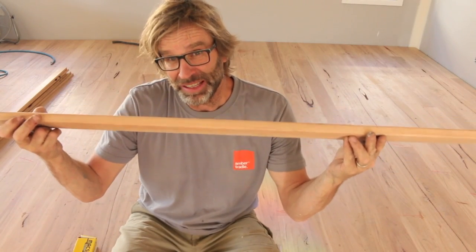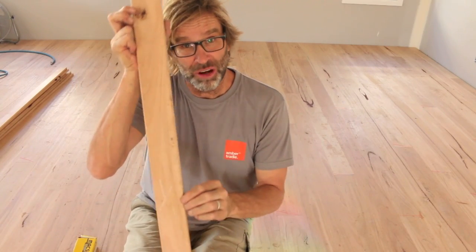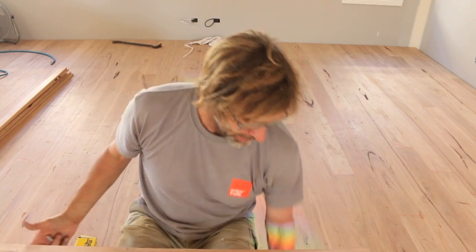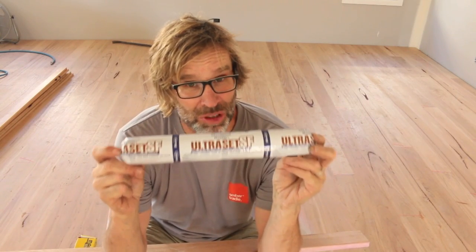So as you can see from the video, what the boys do to secure these hardwood battens down to the concrete slab is that first of all, they run a bead of glue down the back edge of each of these boards. And the glue that they use is this stuff here called Ultraset. If you can get your hands on it, do it, because it's absolutely amazing.